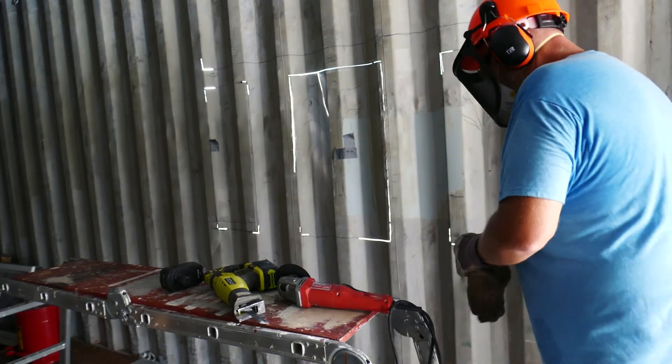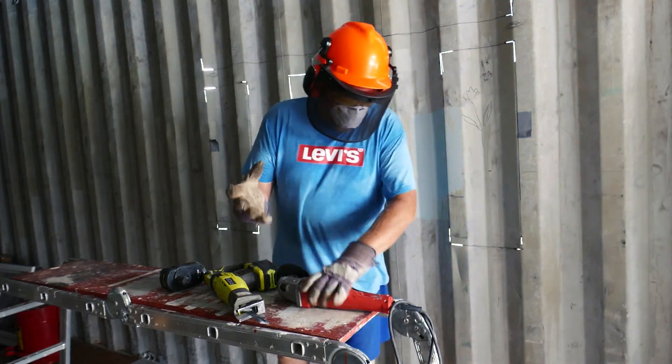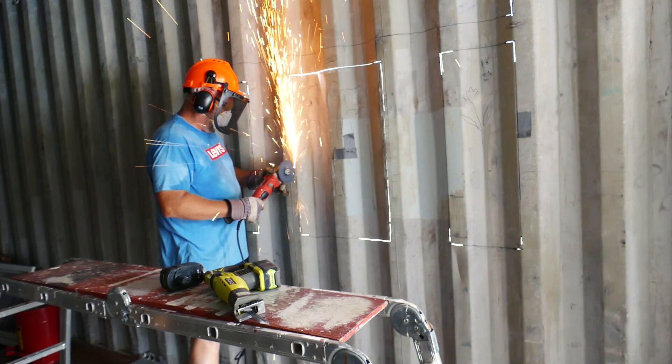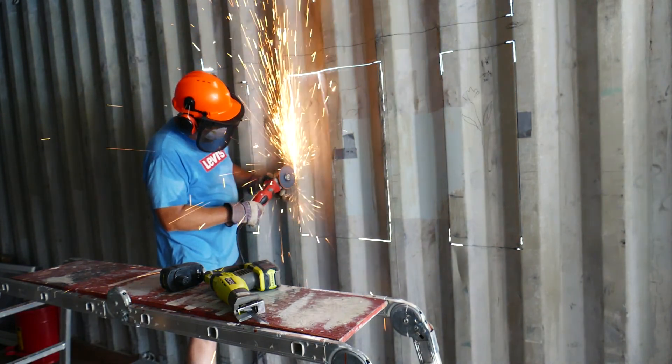Today I want to talk about the fact that the corrugation in the sidewalls flexes based on the damage and stresses it's under. In this particular video, you'll see that I'm going through and using an angle grinder.